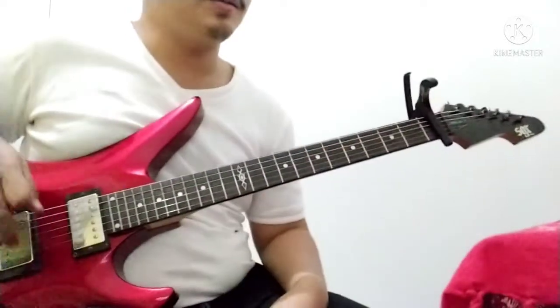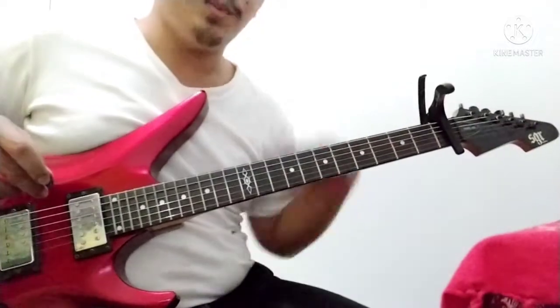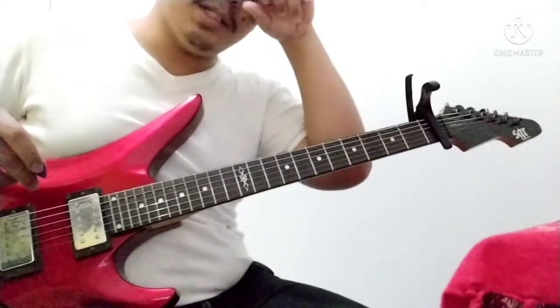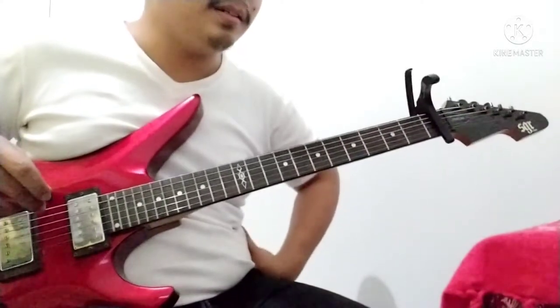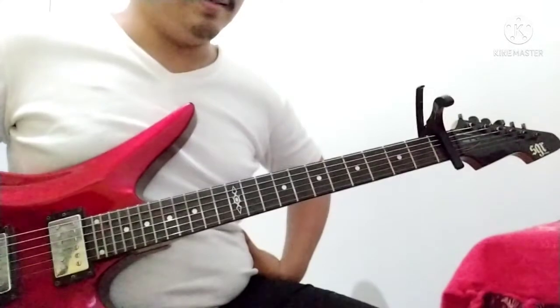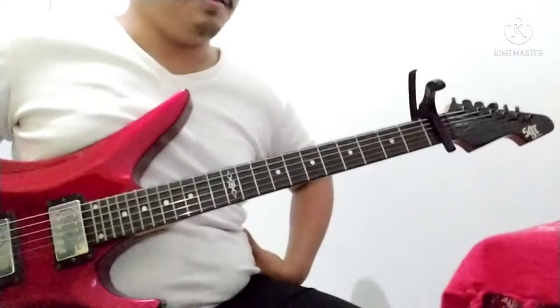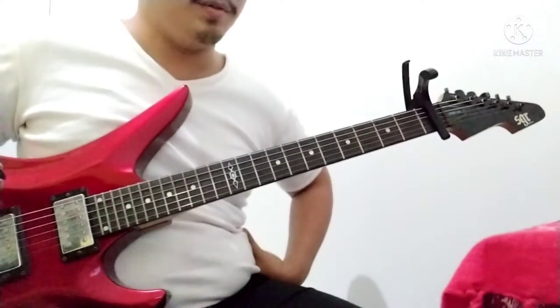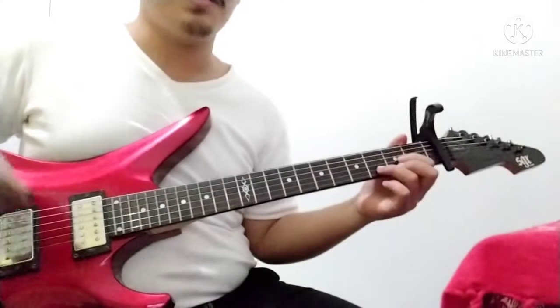Alright, without further ado — Ashtray by Narrowhead. I've been busy on my job, so yeah, I'm glad that I can make this time to do my guitar tutorial. Anyways, Ashtray.